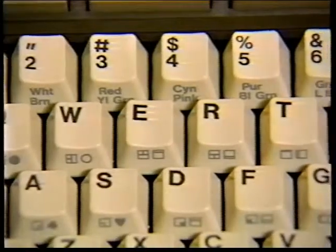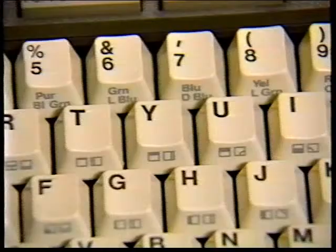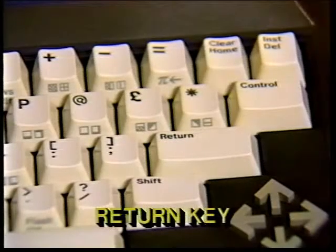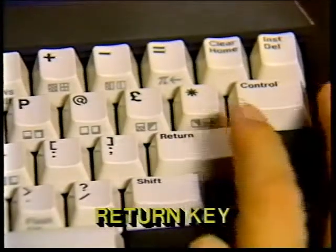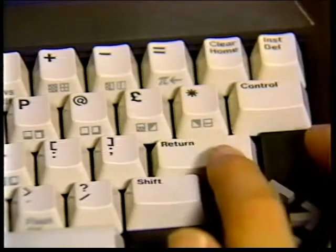While we guide you on the tour of the Plus 4 keyboard, you should find the keys and practice using them. First, the special keys. You have to press the return key at the end of each line of instructions you enter on your Commodore Plus 4 keyboard. You might think of this key as an enter key, because return actually enters the information and instructions into the computer.